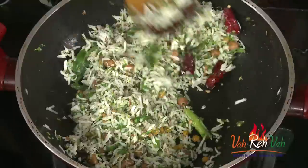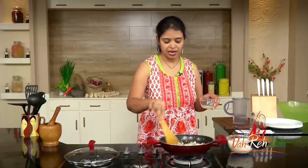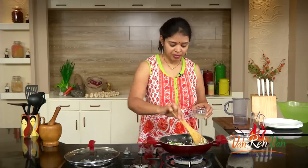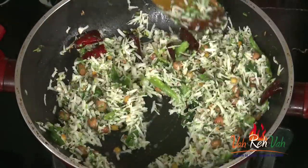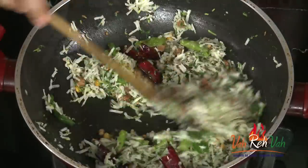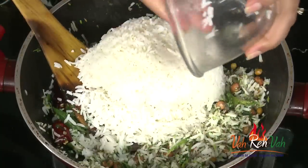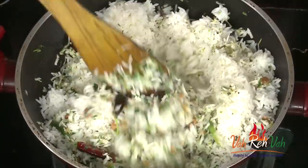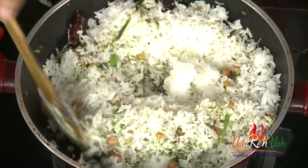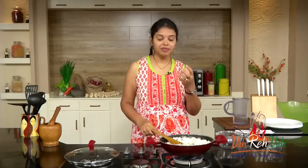Add salt as per taste — always start with a little and add more as needed. Today I'm also adding a little bit of lime juice. You can skip it and make the rice just with coconut and coriander, but I'm adding a touch of lime juice today. Now add the cooked rice — you can use regular rice or even basmati rice. I'm using regular rice today.